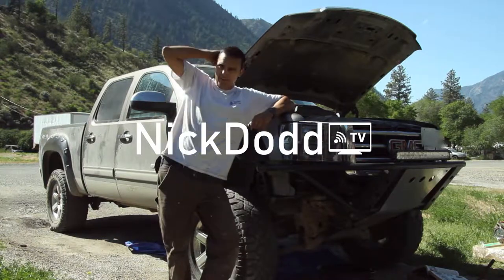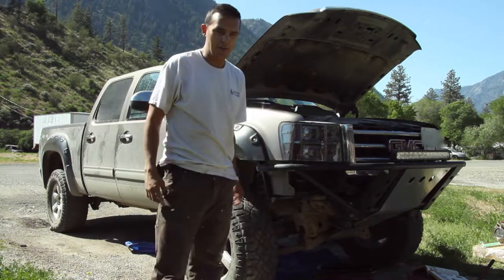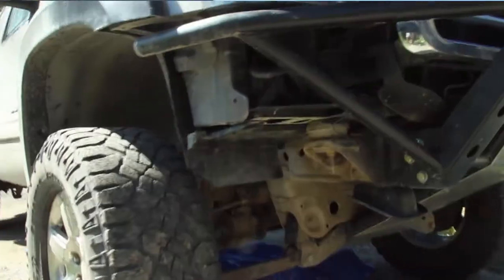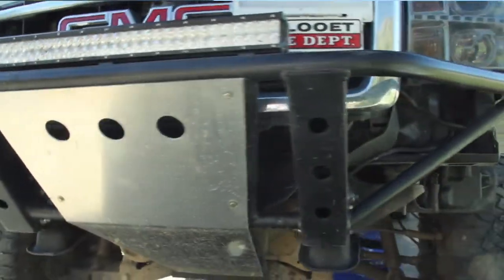What's up YouTube, welcome back to NickDawTV. Today I'm working on my truck — a little bit of an update video. I've replaced the front bumper of my truck as you can see right here. I've got a pre-runner style bumper on there now, and a nice LED light bar across the front.